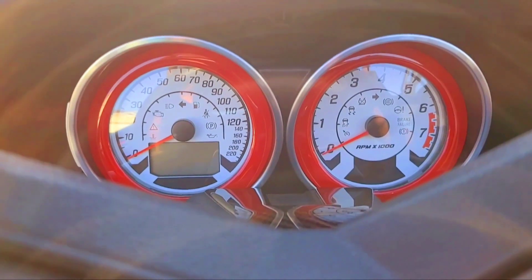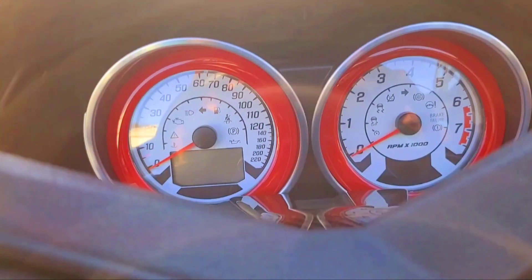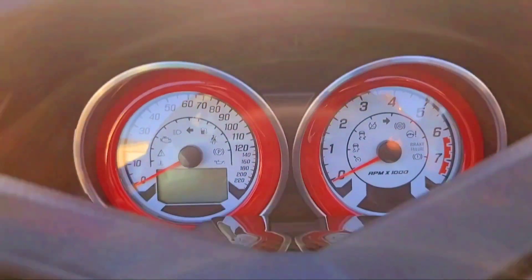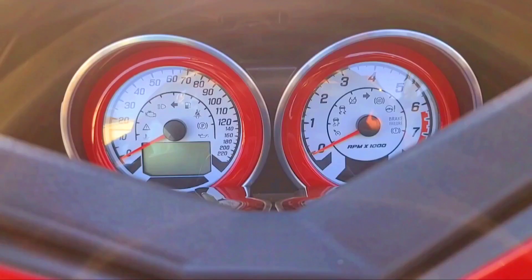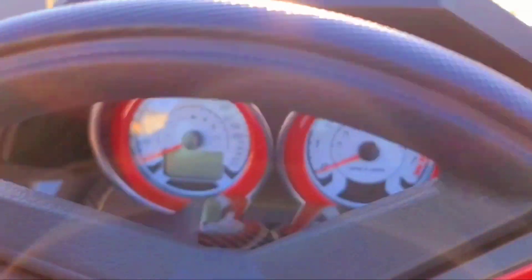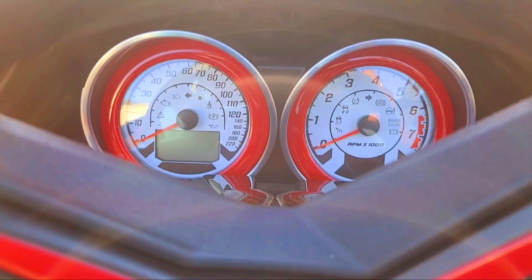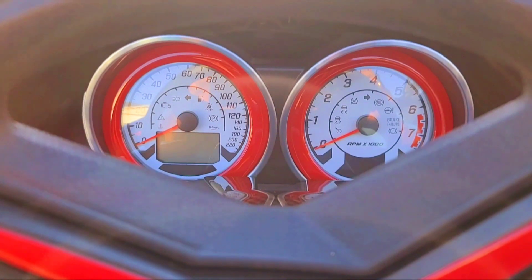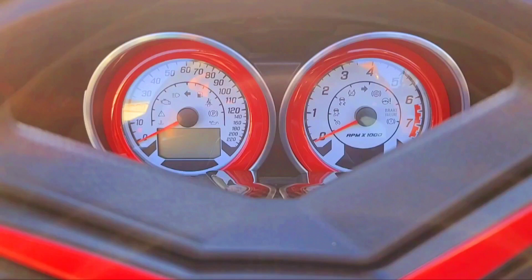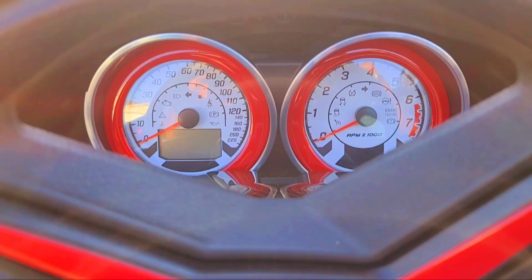There you go — those are the new gauge overlays, just double-sided tape, probably 3M tape. Very, very nice. Sorry if you can't see it well — I've adjusted the steering wheel to the best position. Anyway, that's what we got there, a nice little touch of pizzazz. I'm going to pause and we'll go for that one last piece today.